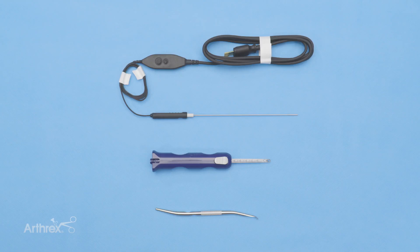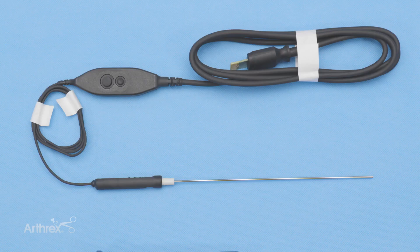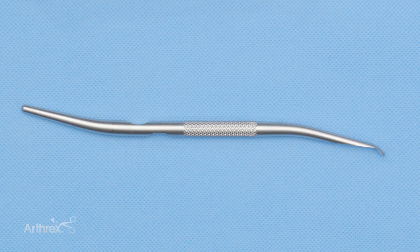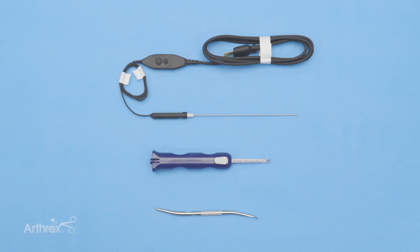Hi, my name is Dr. Steven Shin. I'm a hand surgeon from Los Angeles, California. And today we'll be introducing the Arthrex Nanoscopic carpal tunnel release system. Here we have the Arthrex Nanoneedle that measures 180 millimeters. Below that we have the Arthrex centerline, and below that we have one tool that serves as both a synovial elevator and a dilator. They all come packaged together in one box.